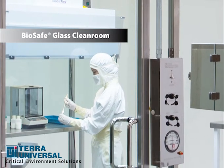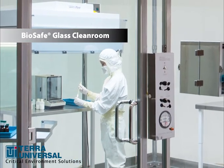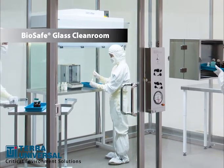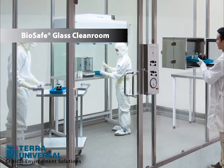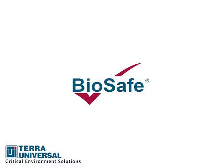Terra Universal's BioSafe tempered glass clean room meets cleanliness standards down to ISO 5. It is constructed of quarter-inch transparent tempered glass wall panels and an all-steel frame. These materials are non-porous, non-outgassing, and will not generate particles — ideal for a classified aseptic environment. The design and materials live up to Terra's strict BioSafe brand cleanliness criteria.